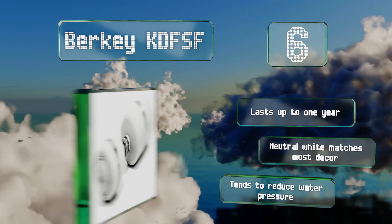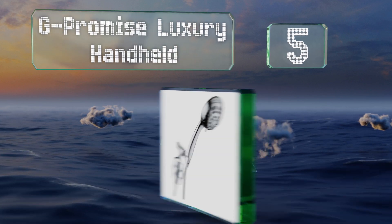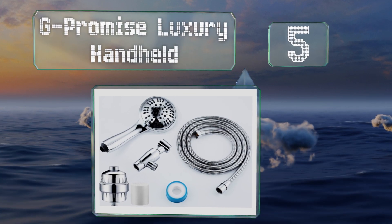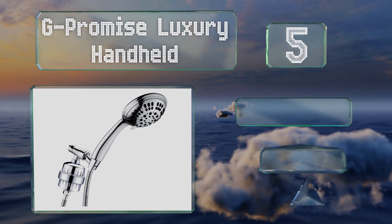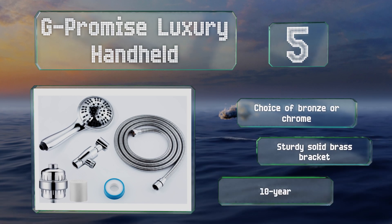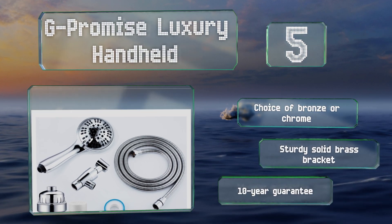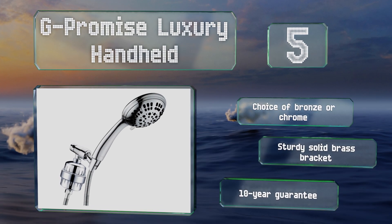Halfway up our list at number 5, the G-Promise Luxury Handheld sets out to remove odours and to bring down levels of rust, sediment, and more. This stainless steel hose reaches up to 75 inches, which helps to make quick work of washing kids and four-legged family members. You have a choice of bronze or chrome, both with a sturdy solid brass bracket and a 10-year guarantee.